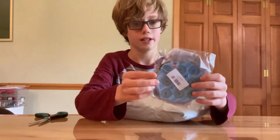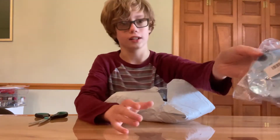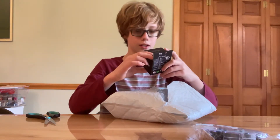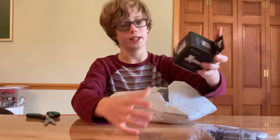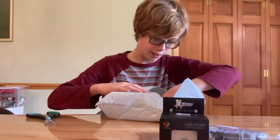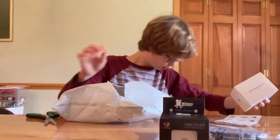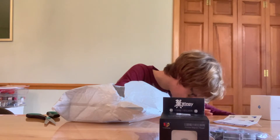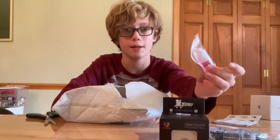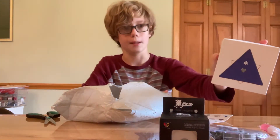So we have... a clock — I honestly forget the name of it — some kind of a wingy skew, some candy cane 5ml lube, and the GAN Pyraminx, which is what I'm most excited for.